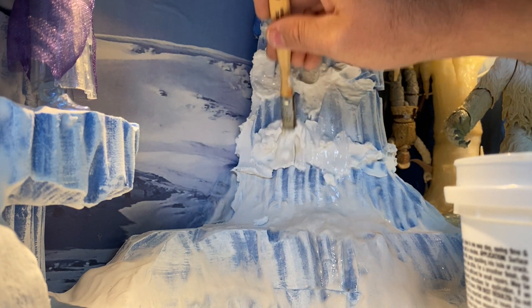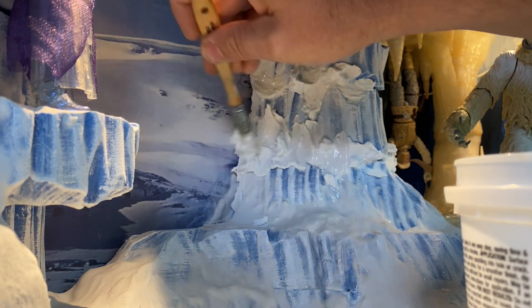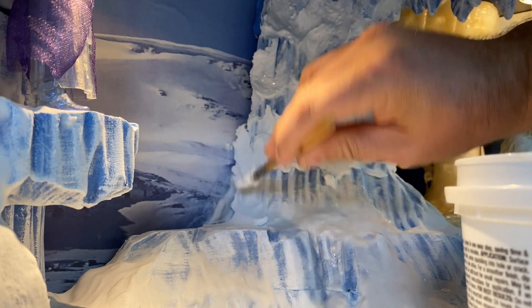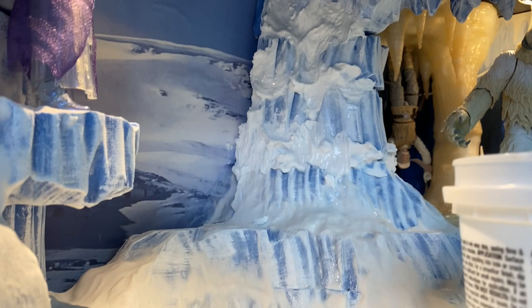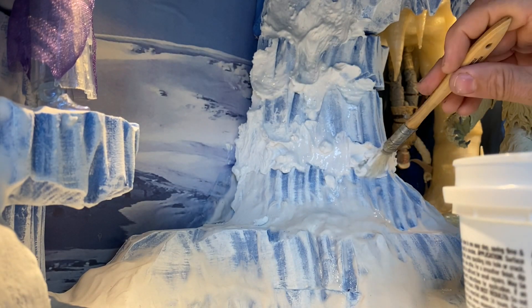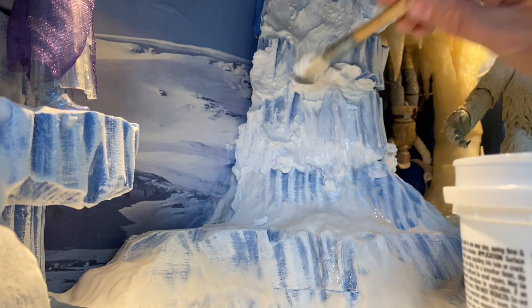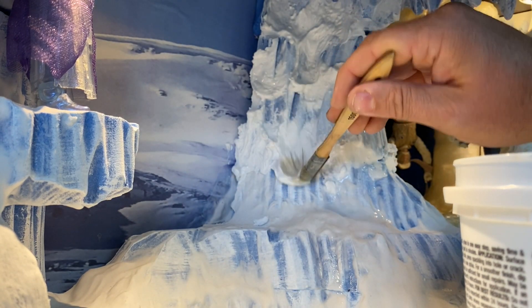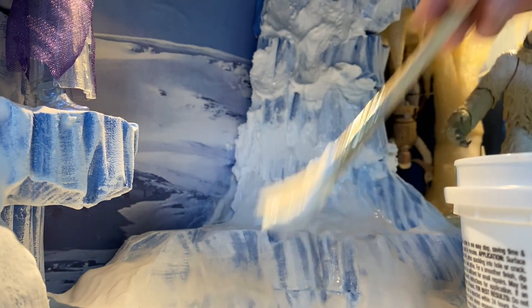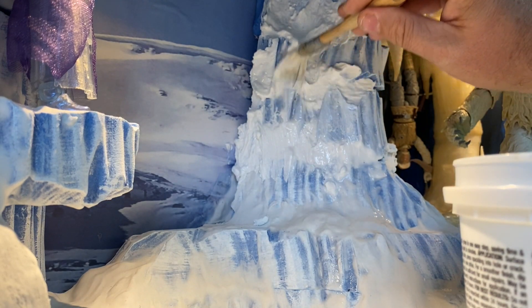I'm just going to let the water run right down — it'll get really wet here. And if you have excess you can just wipe it off. I've got a paper towel here for the excess, but it cleans up real easy.